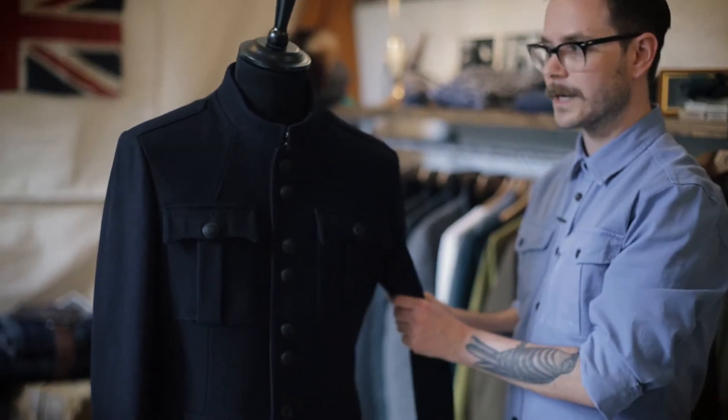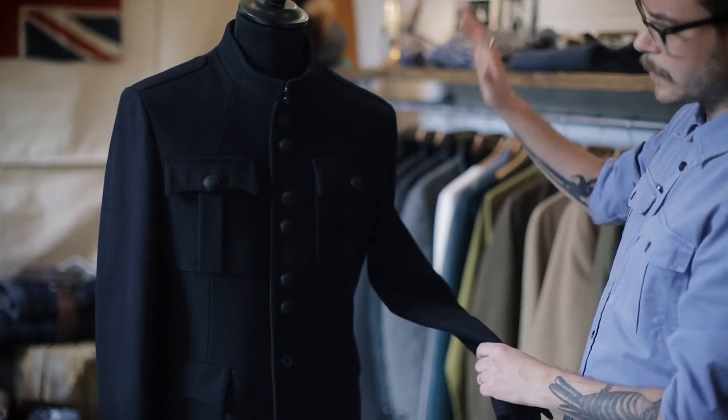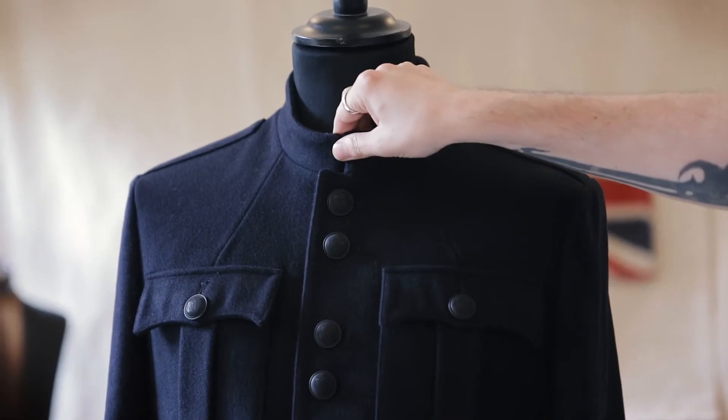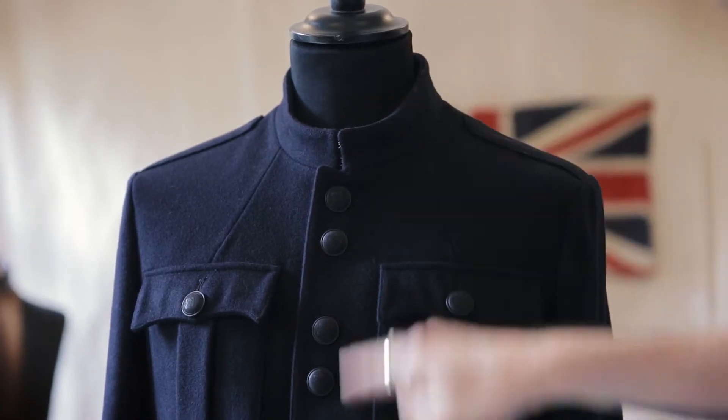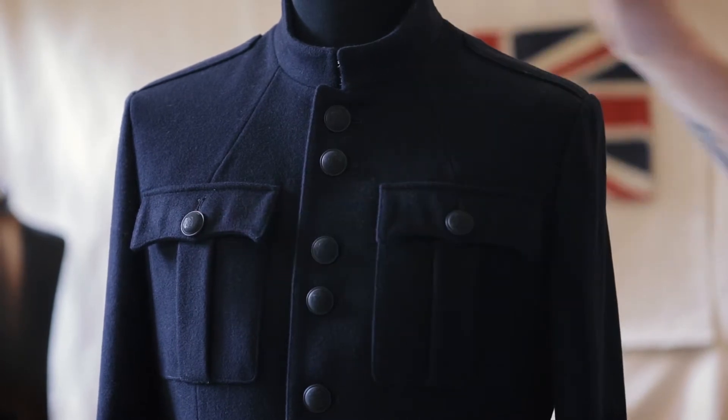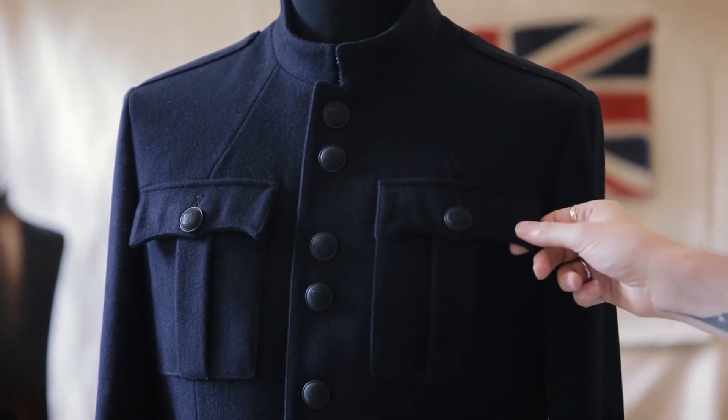We've made it in this compact but soft navy melton, so it's got a real elegant colour to it. It's got the stand collar here. You've got the livery buttons which run all the way through the centre front and on the pockets as well. They've got this really nice ridged black texture to them.